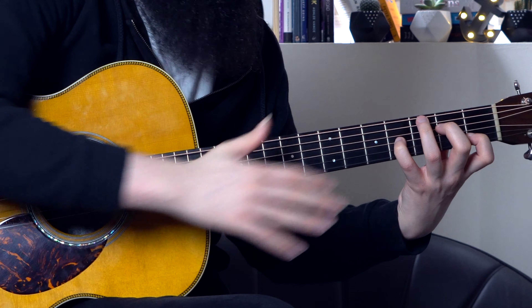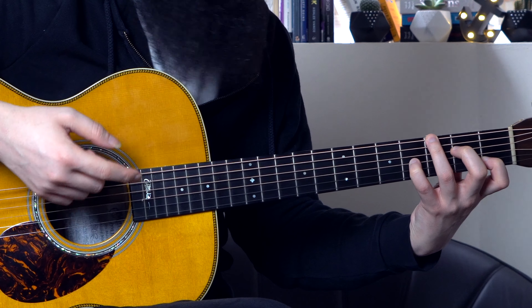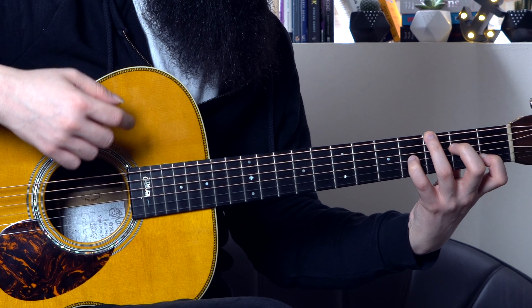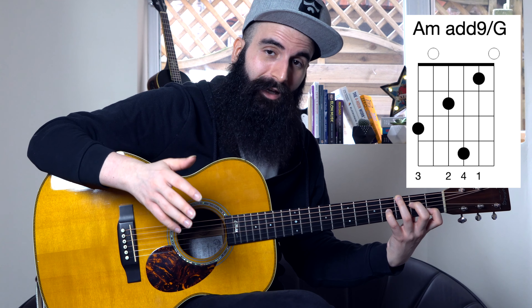Then I'm keeping all of those three fingers there, and I'm just moving the bass from the open A that I was playing before to the G — which is going to be the 3rd fret on the low E string. So the chord is exactly the same, the A minor add 9 or A minor 9, with a G on the bass. The G represents the 7th, so it's the 3rd inversion of this chord.